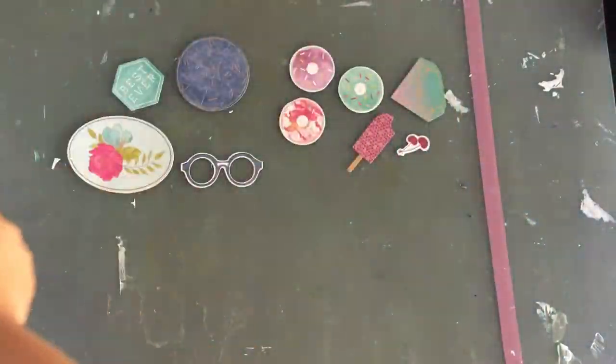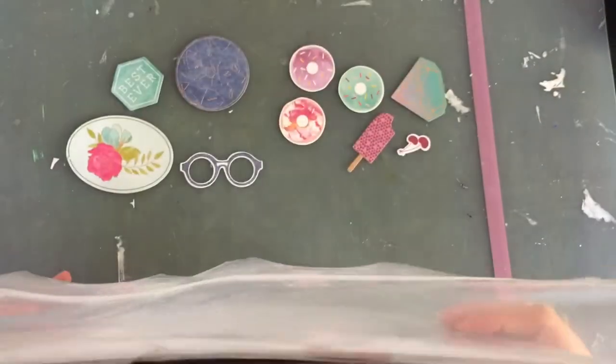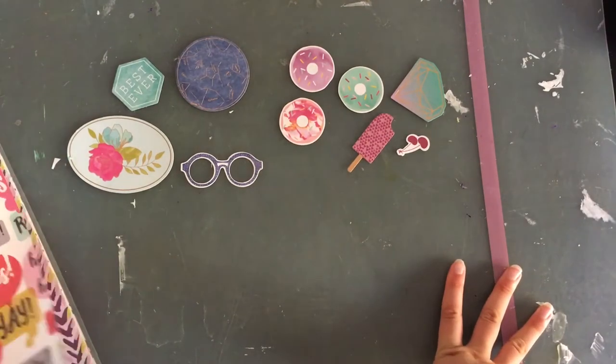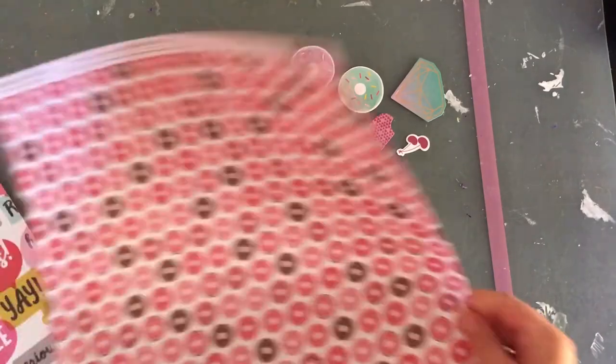So I pulled this paper. My mind right away went to this paper — I knew where it was and I knew I had it. I pulled out my container with loose papers. If you want to see how I store all my papers, I have a scrapbook drawer from September. I pulled out the donut paper and I'm going to put this over to the side.